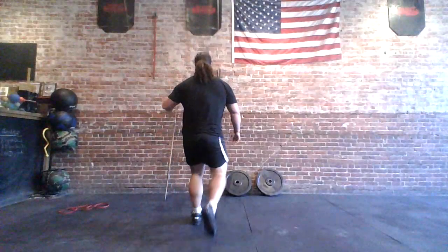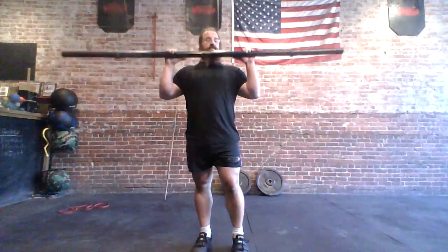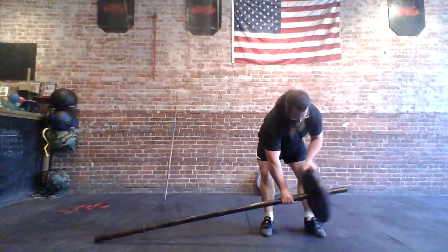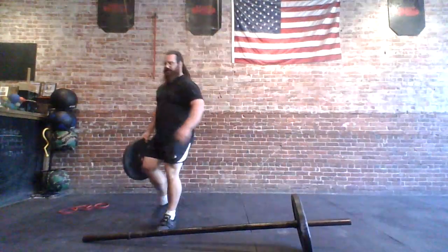Let's get to the fun stuff — the axle. Like I said, this is a very light axle, maybe 20 or 22 pounds. It's the axle I trained on — the only one I have. Well, I have a two-and-a-half-inch axle, but this is the one I typically use. So you don't need anything fancy — you just need some two-inch pipe.